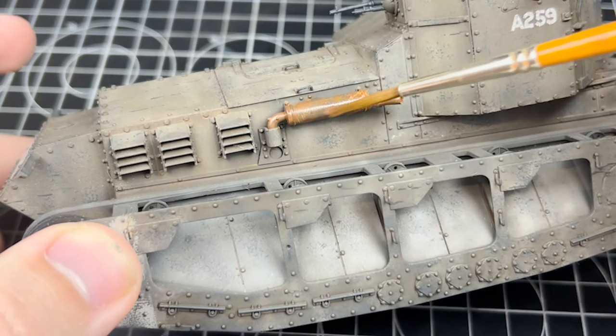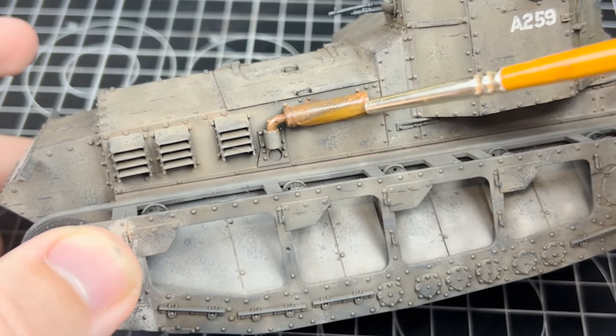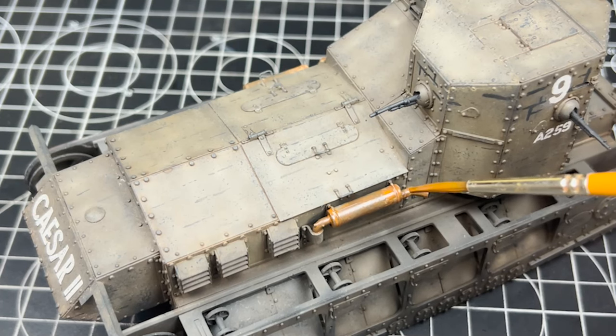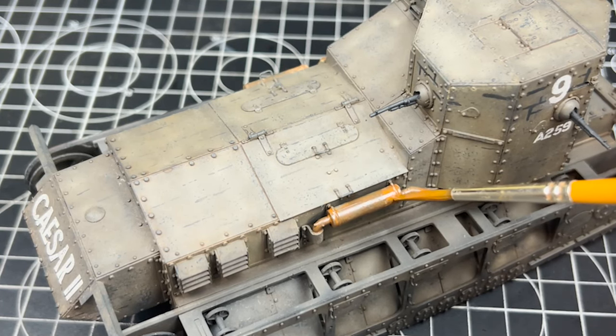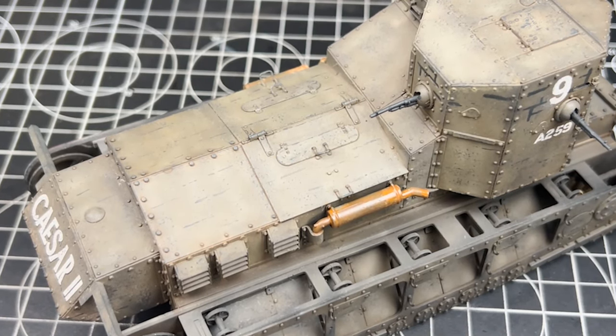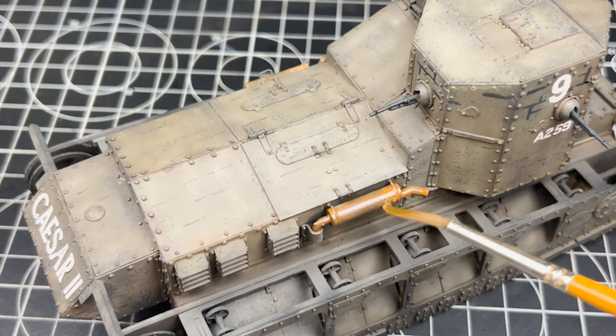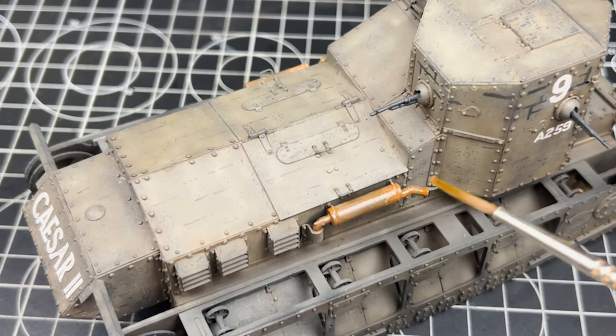After applying the light rust enamel it's important to give at least two hours for the enamels to set, because you don't want to accidentally wet-mix them. If you apply the next enamel before the previous one dries you might accidentally remove what you've just put on. The next enamel is a dark rust which I apply over the whole exhaust with random blotches, again adding that nice bit of texture.